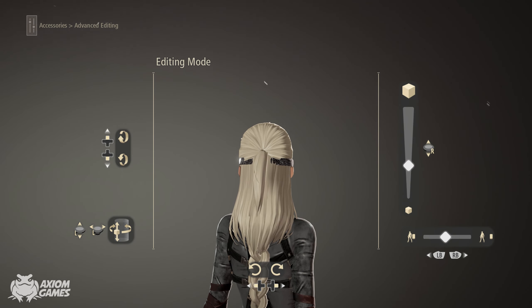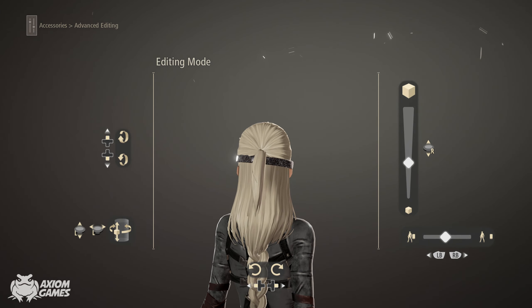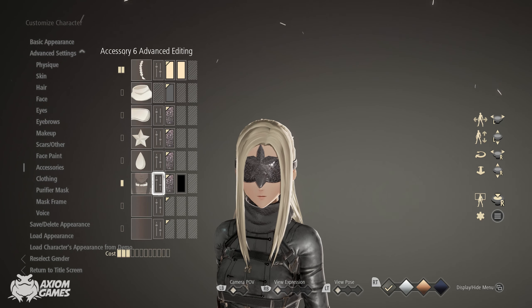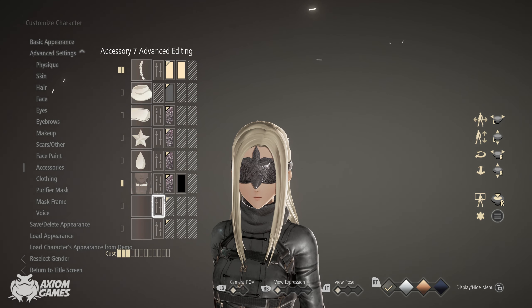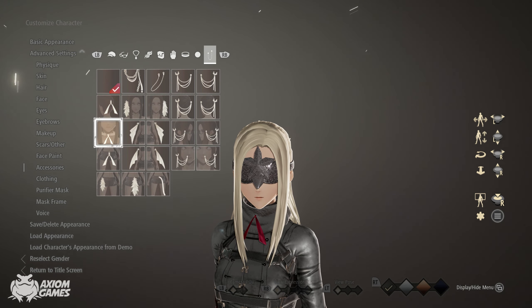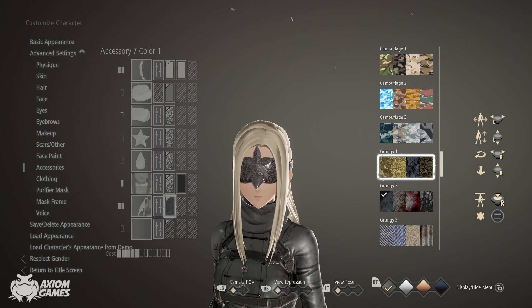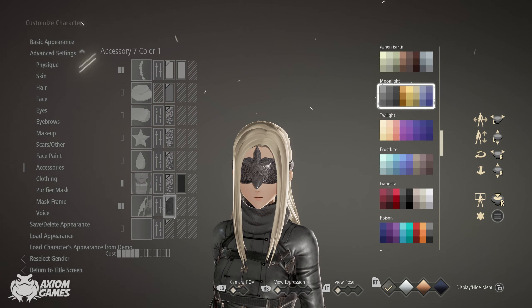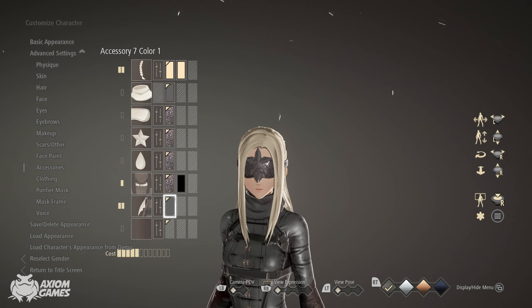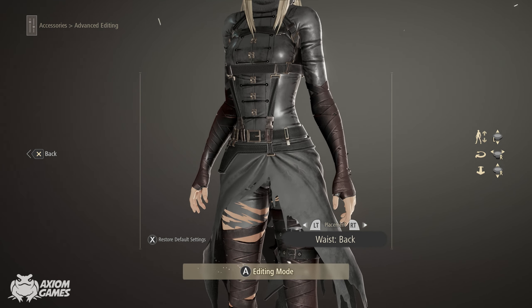Now for the last two items, you can either use a necklace and choose the key because it's one of the items closest to what she's wearing in the game, or you can try and replicate her shawl. For this video I'm going with the second option and I'm going to be using two items to try and do that. We're going to be using two of these, set the color to moonlight bottom left corner, and now we're going to adjust this from the back position.